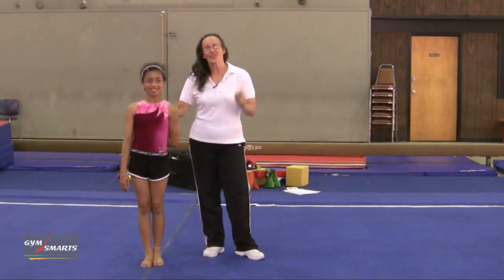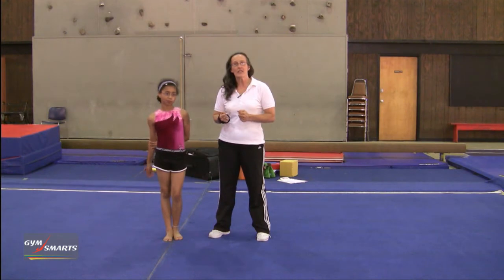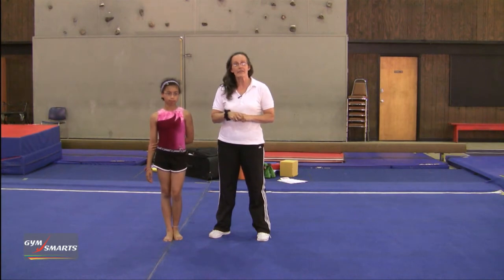Hi, I'm Beth Gardner and this is your Gymnastics Minute. This is Catherine and she's going to help me show you a drill. When we have young children or beginning gymnasts, oftentimes when they're trying to do their cartwheels or their backward rolls, they tend to land on their knees instead of their feet.